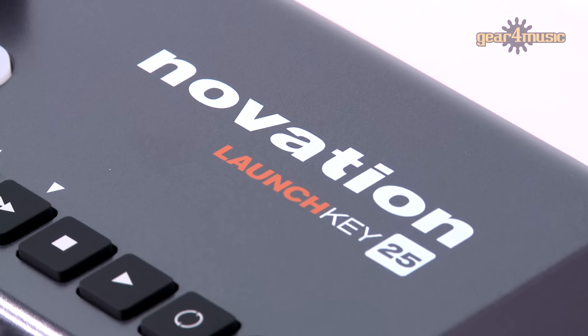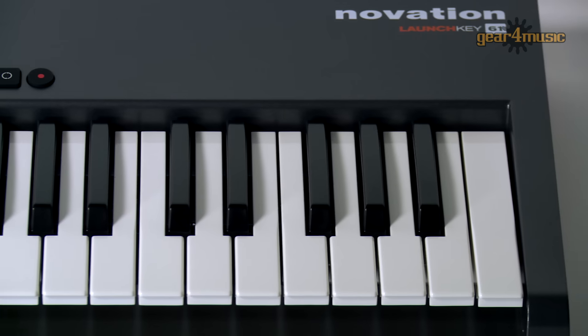The LaunchKey controller keyboards come in a variety of sizes — there's a mini version, a 25, this 49 model, and a 61 key. Every size of LaunchKey controller keyboard comes complete with a copy of Ableton Live Lite together with Novation Bass Station and VStation software plugins, and a gigabyte of Loopmasters sample content to get you started.